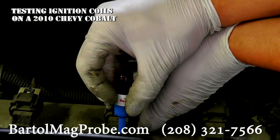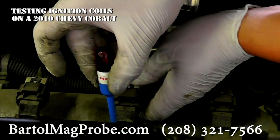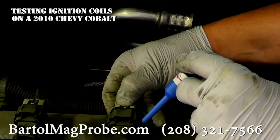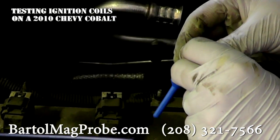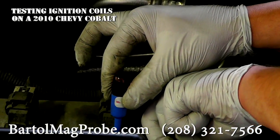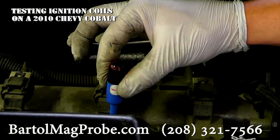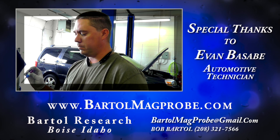I'll show you — if I unplug it, the coil stops working. You can see the engine is running rough and there is nothing there. Then as soon as you plug it back in, the engine smooths out and the coil starts working like it's supposed to.